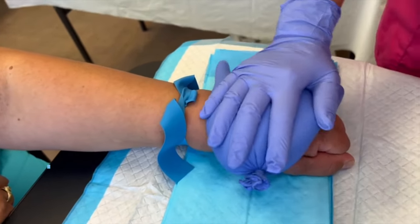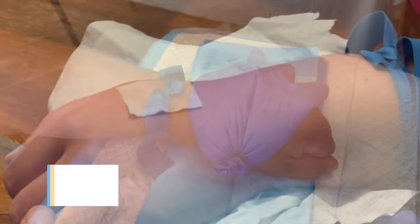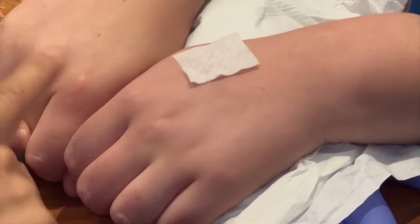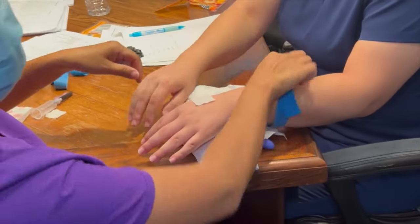Disclaimer: you can only leave the tourniquet on for one to two minutes before you cut off blood flow. How do you know you've cut the blood flow? Compare the nail beds — grab one hand and compare it to the other. If it's turning blue, it's time to take the tourniquet off.